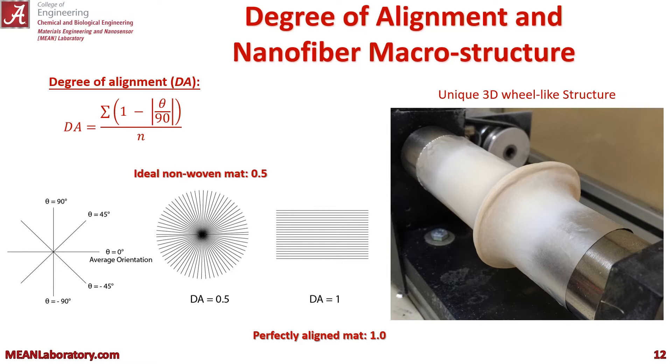To see how much the iron loading actually affected this self-alignment, we looked at the degree of alignment — you can see the equation in the top left — where a DA of 0.5 is an ideal non-woven mat and a DA equal to 1 is a perfectly aligned mat. You can see to the right that we actually got so much alignment with a rotating barrel that we ended up having to switch to a flat plate collector because they were forming this unique kind of 3D wheel-like structure.